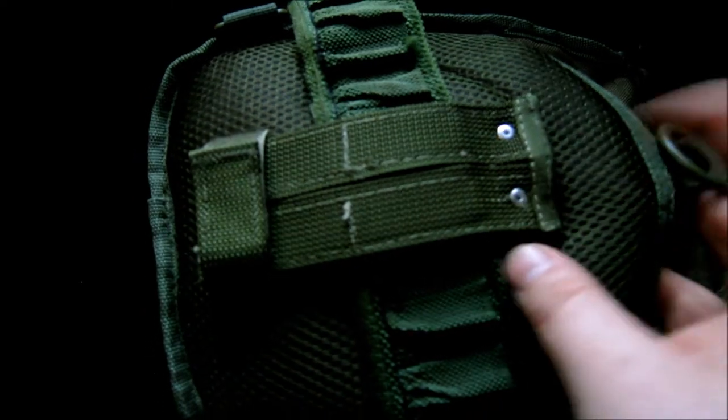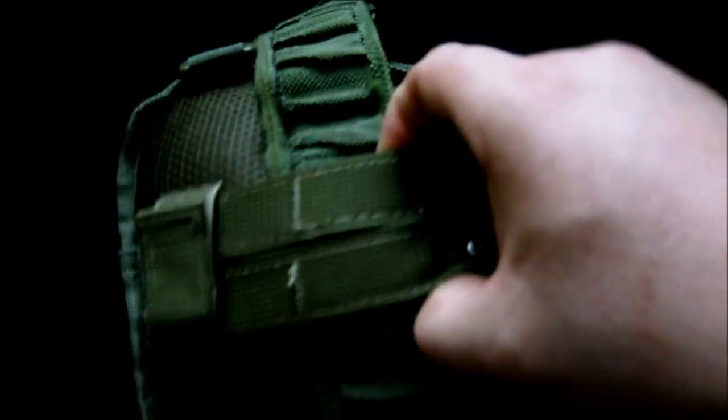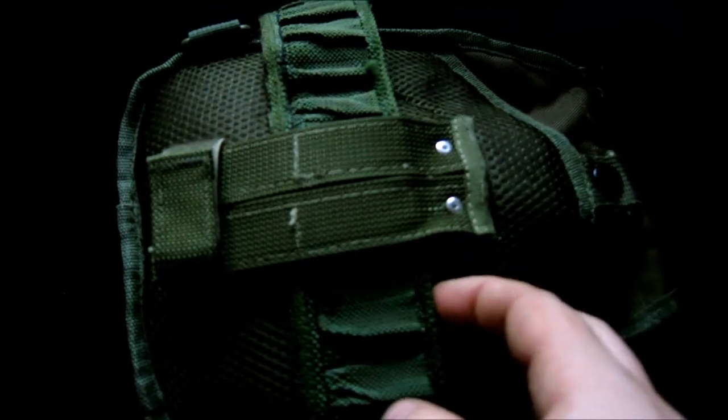Just used a couple of three mil pot rivets — no washers on this side, washers on the other side. This is such thick material, and I'm not great at sewing, so that has really got it on there solid. Now you can attach it — it's a big belt loop as well. This is a PLC webbing belt and it fits in there lovely. It'll easily go on a leather belt too.